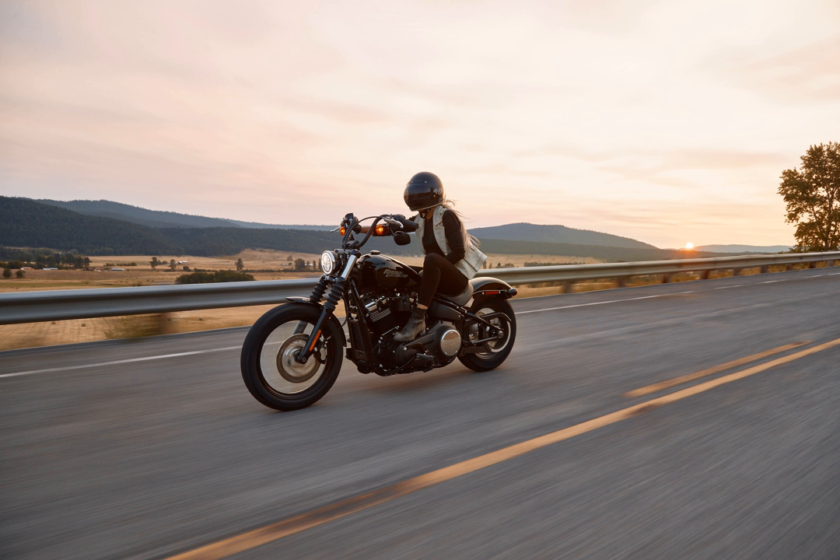Switching an 11-speed cassette plus wheel with an 8-speed freewheel plus wheel — any compatibility issues? I'm trying to get a pair of training wheels to swap out for my race wheels. I dug up a pair of freewheel-compatible wheels and I'm trying to buy freewheels now to fit the bike. The bike's drivetrain is 11-speed Shimano Ultegra, but it looks like freewheels only go up to 8-speed. Would these be compatible with my bike?